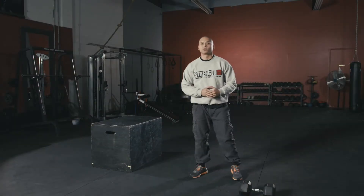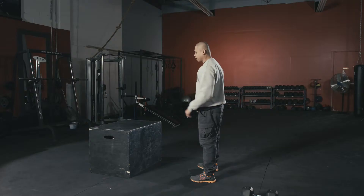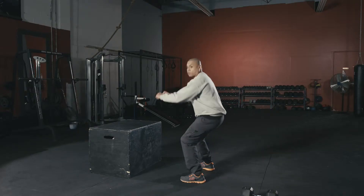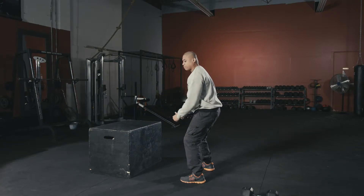The whole point of plyometric and explosive training is to be able to exert maximum force in the shortest amount of time. So first you start off with the box — stand in front of the box, get into a squat position, and then exert as much effort as you can trying to get on top of that box.